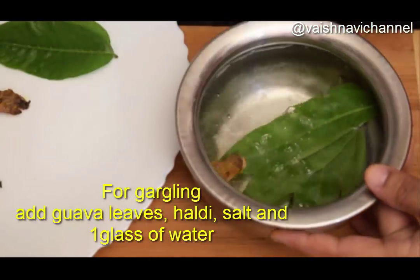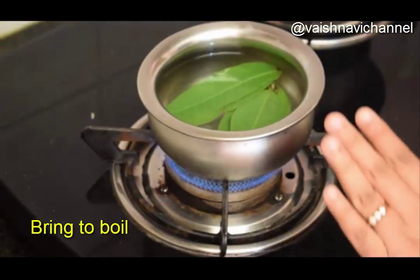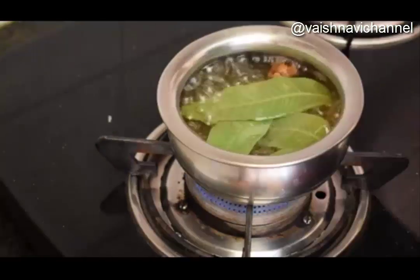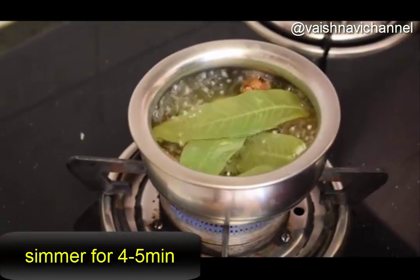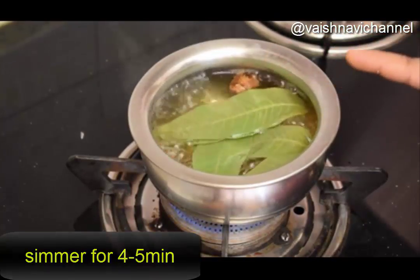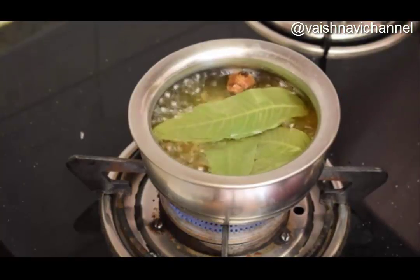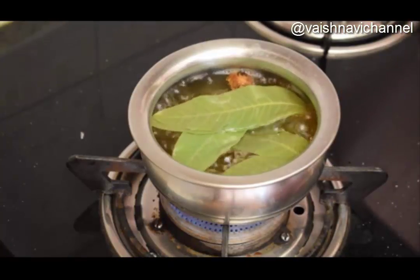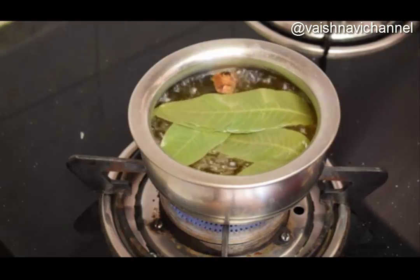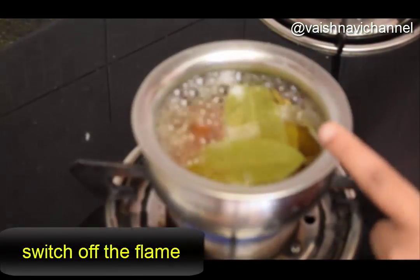This is a full color of water. Even if there is a season change, it will take a few hours to get the water ready. This gargling is going to be very effective.